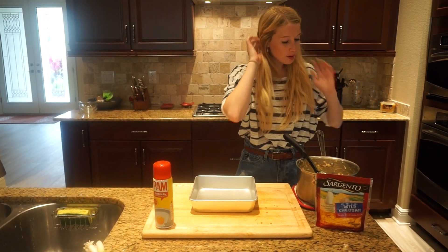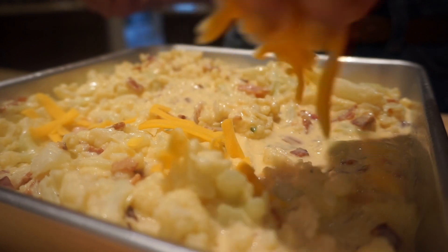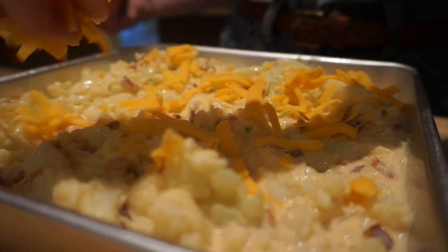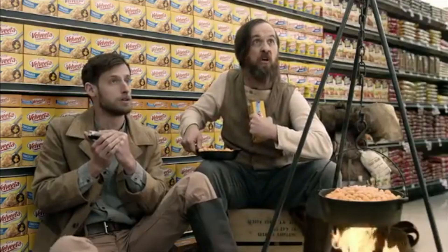I have an eight by eight cooking dish and I'm going to spray it with cooking spray. Now I'm going to take my mac and cheese and pour it in. You can never have too much cheese — give it a little extra sprinkle for good luck. We're going to plop this in the oven at 375 for 25 to 30 minutes.